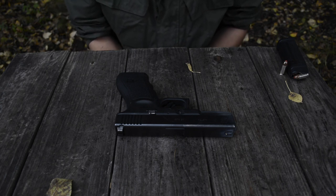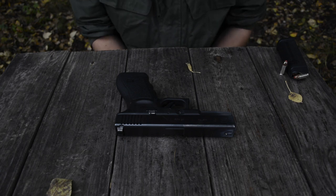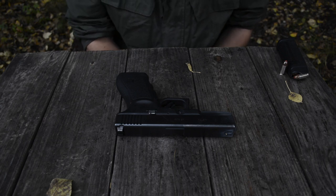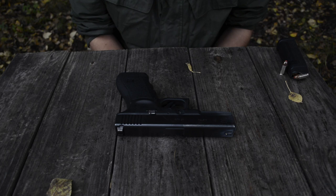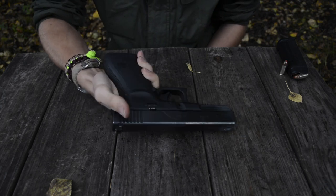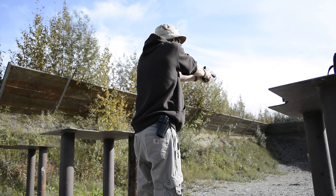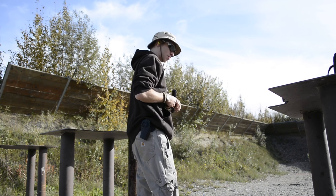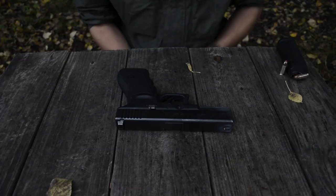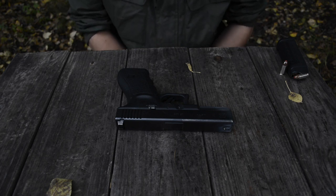I've had this gun since 2011, so I've had it for six years. I've carried it intermittently throughout my ownership of it, and recently, due to a lot of craziness in the world, I've been getting back into really carrying this gun every single day, just making it a real daily carry. And with that, I've also been practicing with it quite a bit. Throughout this review, I'm going to roll in some shooting footage. I really love shooting this gun.